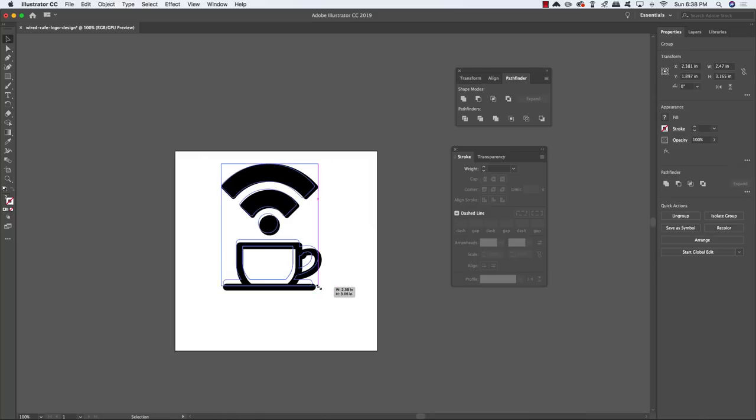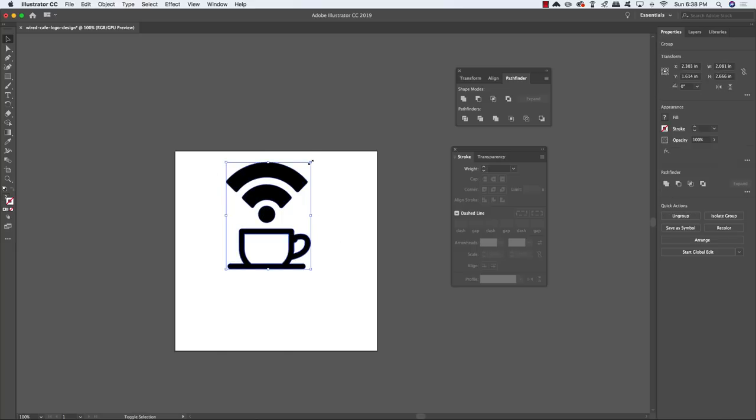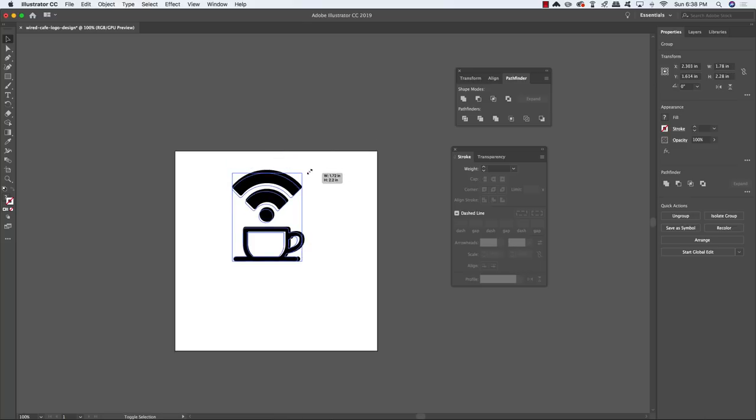Select the combined shape and click and drag inwards while holding Shift to scale it down. You can also hold Alt/Option and Shift to scale proportionally from the center. If you're just holding Shift it'll scale from whichever corner you're dragging from.